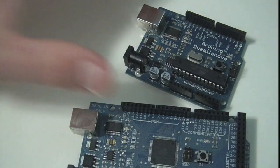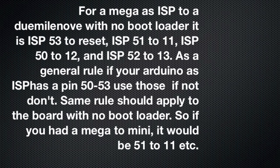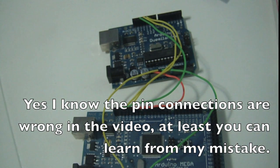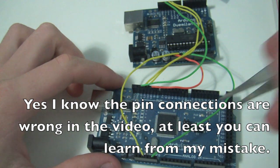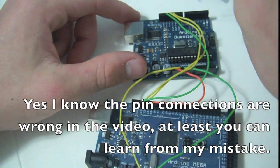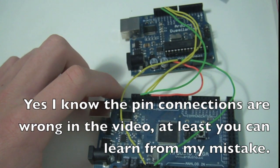Now we're going to use our Mega to program it. All I'm going to do in the software is give this board the Arduino ISP sketch, which is going to make this board emulate an ISP controller. Then we're going to switch the board to the Due Milanovae and click Upload the Bootloader. You can find this tutorial on the Arduino website for more information — I just want to show you how it's done.